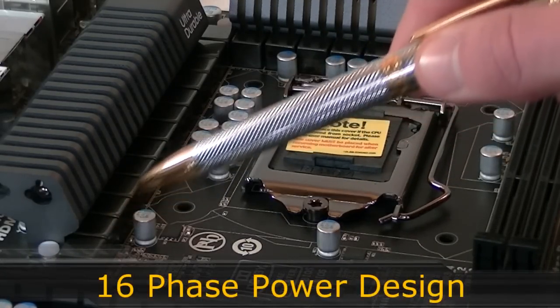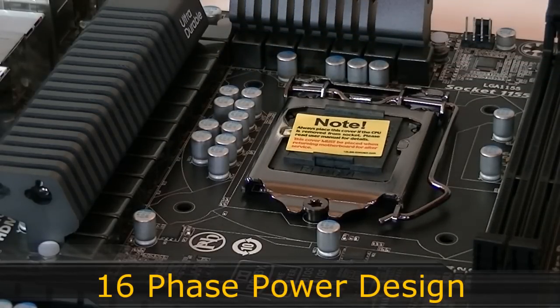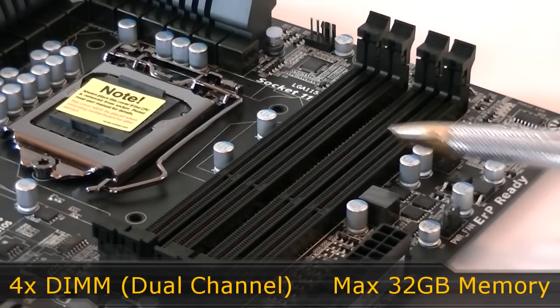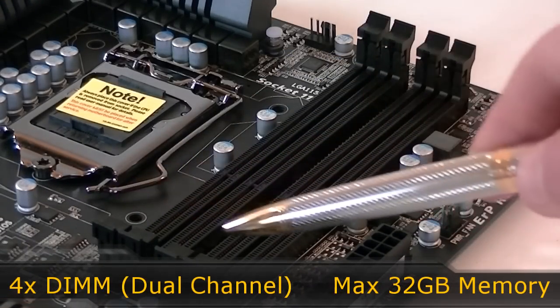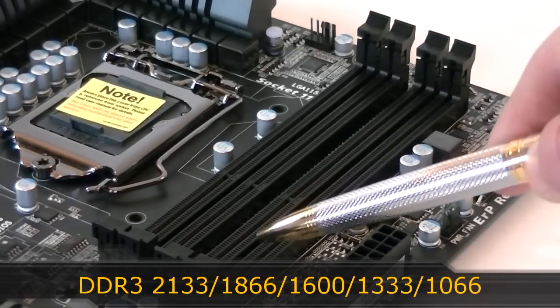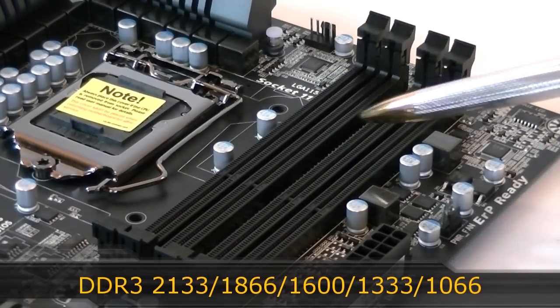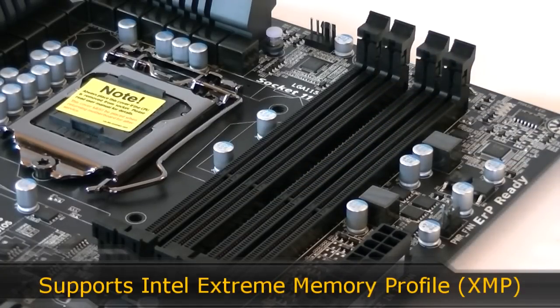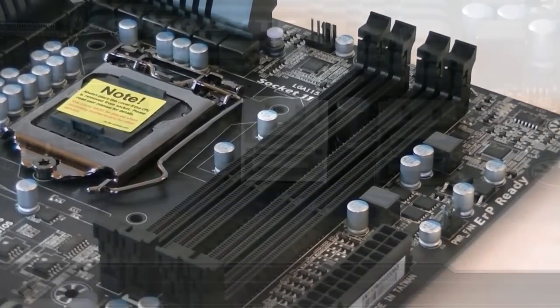The board has a 16-phase power design which is great and should be very precise. You get four DIMMs that support dual-channel technology. The maximum amount of memory you can install is 32 GB, with supported frequencies ranging from 1066 MHz up to 2133 MHz. Intel Extreme Memory Profile technology, also known as XMP, is supported.